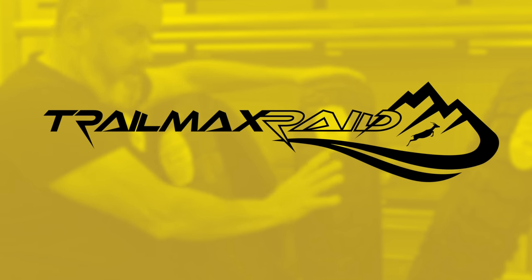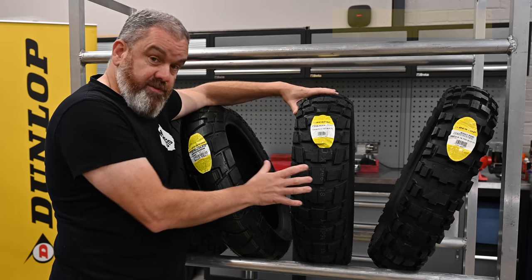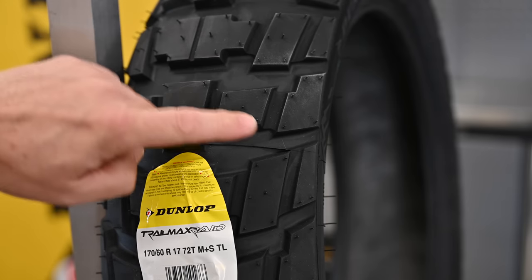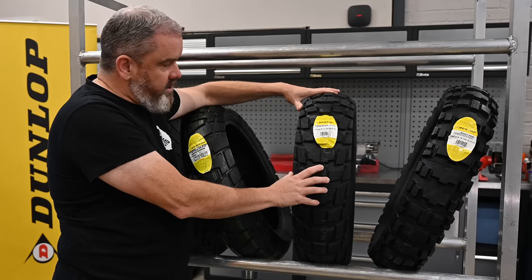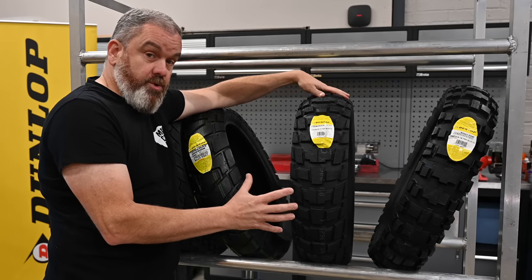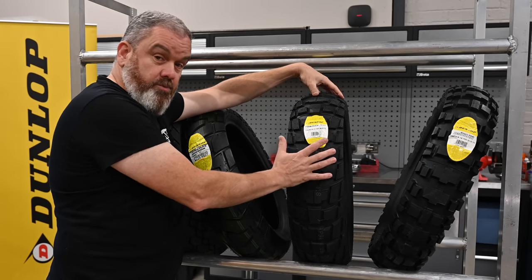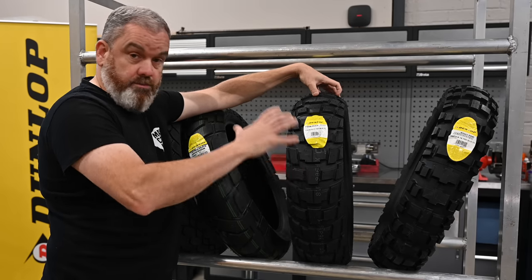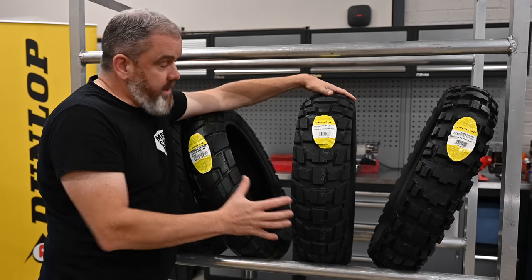On to what is the latest tyre in this range — the Trailmax Raid. This is a 50/50 tyre and it is actually the first true 50/50 adventure tyre that Dunlop have put out. You can see from the block tread pattern that we've got more gaps than in the Mission, which should give better grip on looser surfaces and clear mud much easier. There's a higher silica content in the compound, so very good grip on tarmac too. This really could almost be seen as a true do-it-all tyre — it will take you a long way off-road and give you plenty of confidence there, but it's also not compromised in its road handling. If you want to tackle off-road stuff, travel on dirt, rocks, or whatever it may be, this will do it — but if you're going touring this will work as well. It suits any adventure bike really.